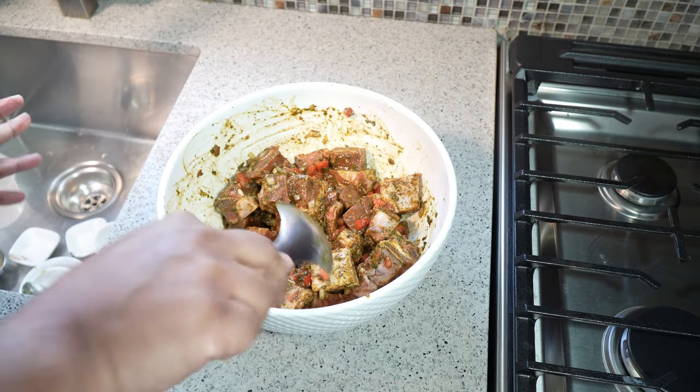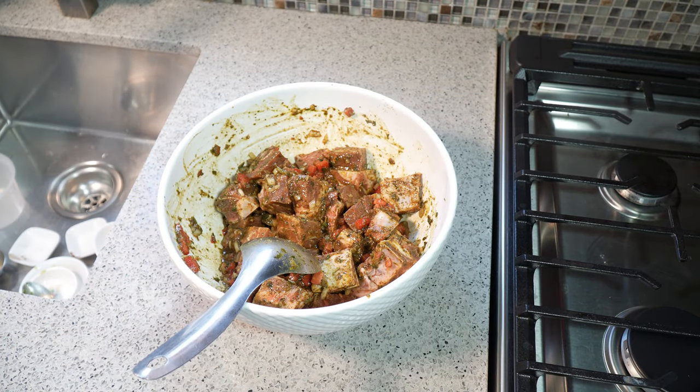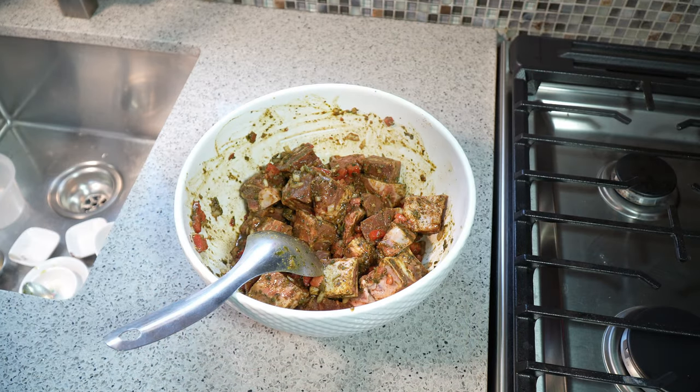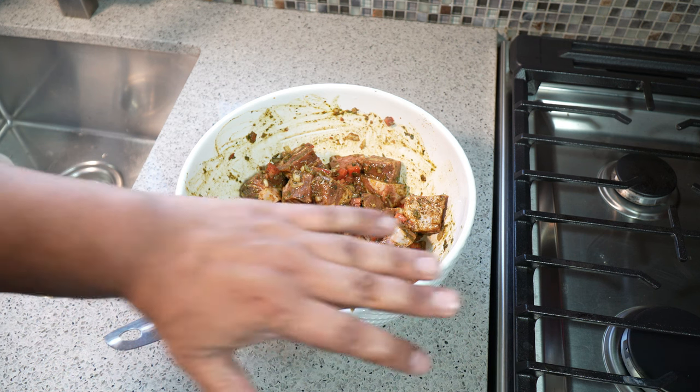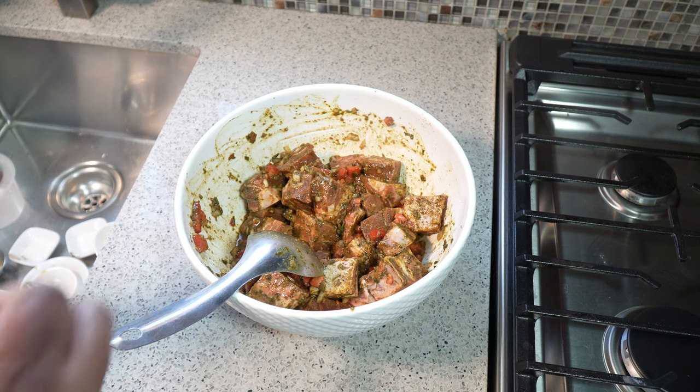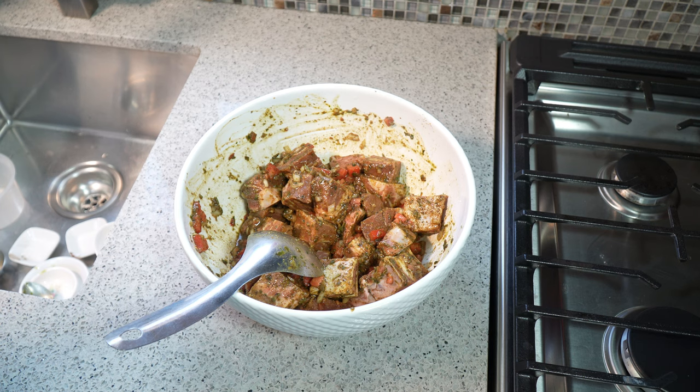Look at that — it's really nice in there, and the smell in here is captivating. We're going to put some plastic wrap on it and into the fridge for at least three hours. Normally I say at least two hours, but this time I'm saying three because I want that goat to absorb everything and get that deep rich flavor from the very start.